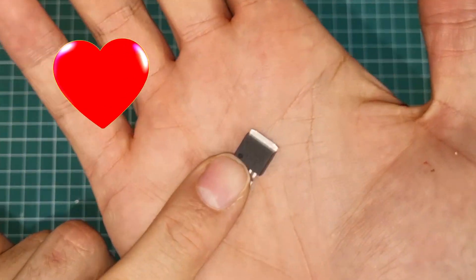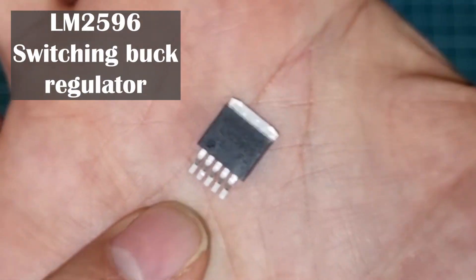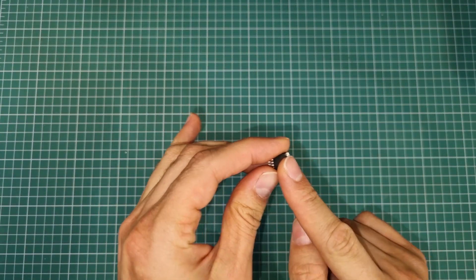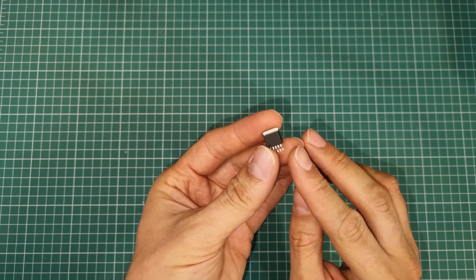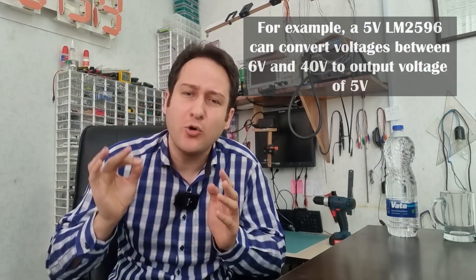This is the beating heart of our power supply: an efficient switching buck regulator. This regulator can provide up to 3 amps of current, so we can use it in our power supply and many other electronic projects. Voltage regulators can convert a wide range of variable input voltage to a steady and fixed output voltage. Regulators are much more diverse than ever before and come in many shapes, types, kinds, and characteristics. I will talk about them in detail in one of my next videos.